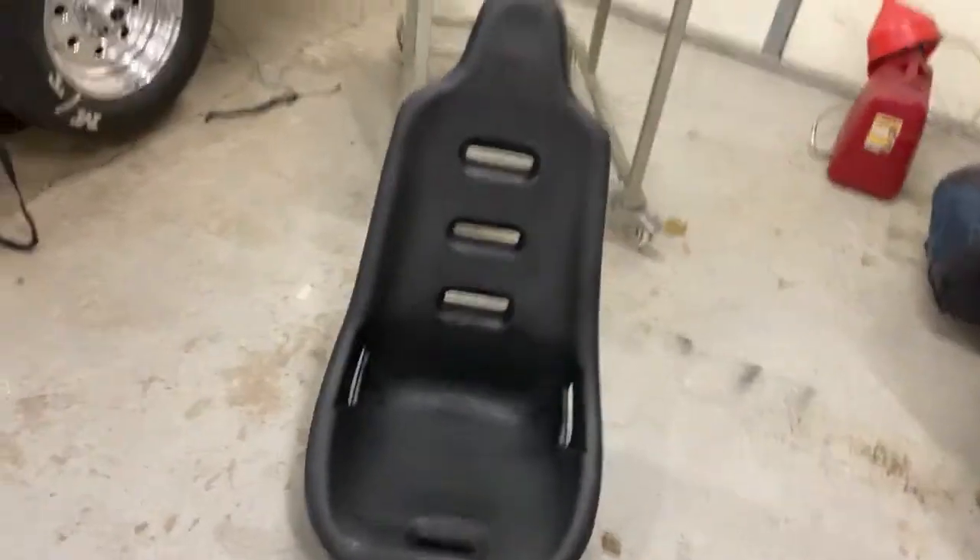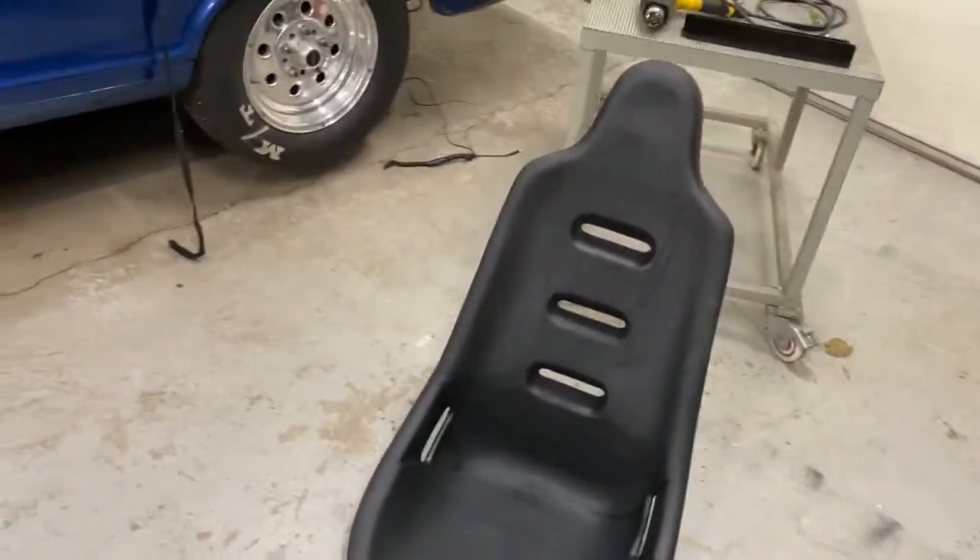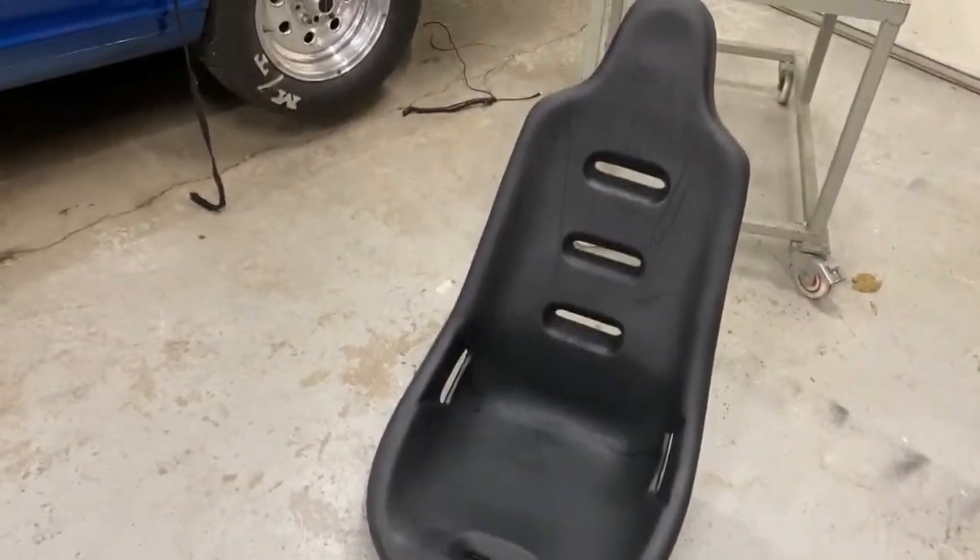So now we can move on to working on the seat today. We're going to put in the seat and get that kind of mocked up where it's going to be, so we know where everything else needs to go.